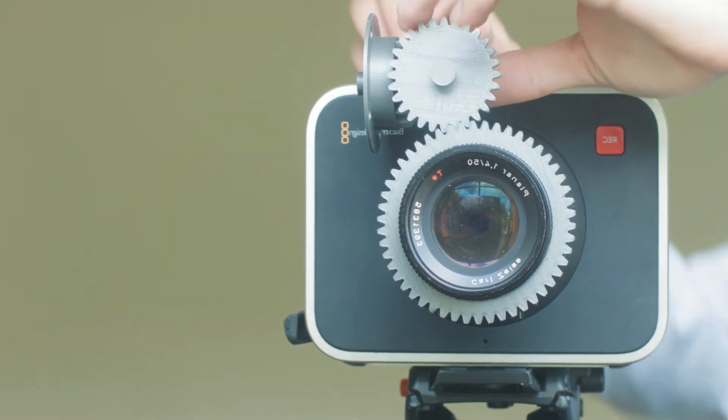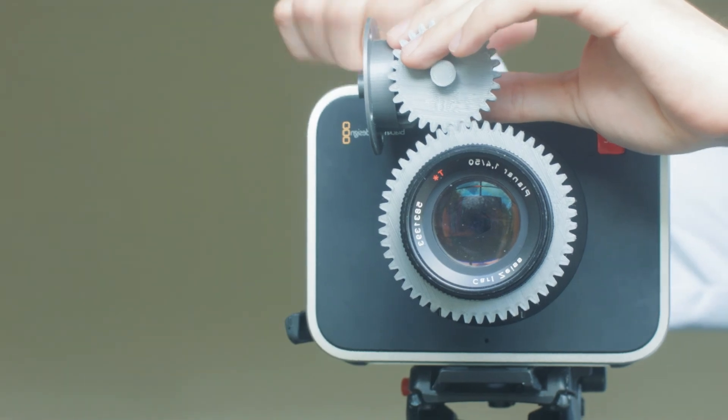So in the next video, you'll be able to see the full follow focus with the proper support. See you then.